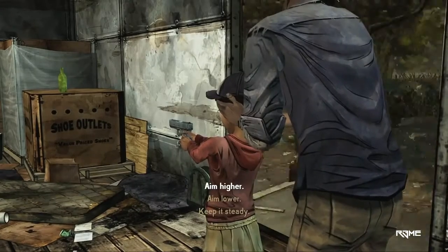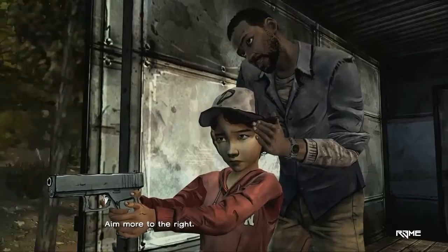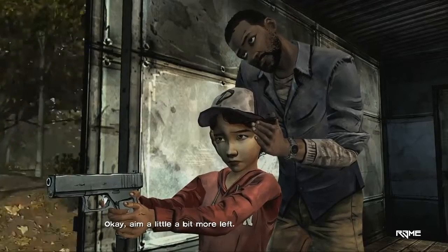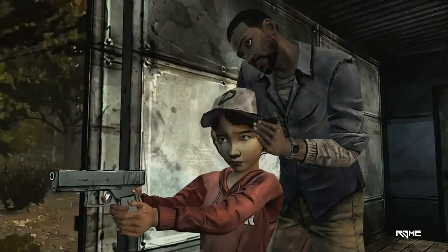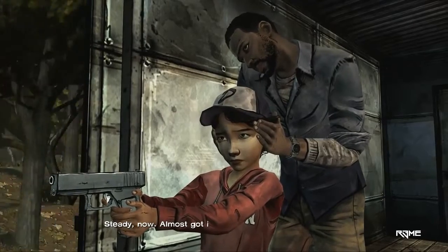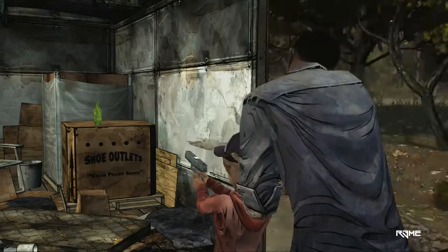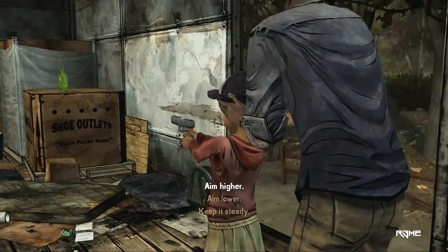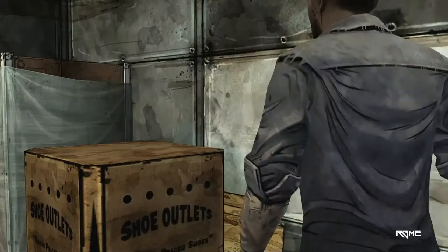Bit to the right. Aim lower. Aim more to the right. A little higher. Aim a little bit more to the left. Aim a little higher. A little bit more to the left. A little bit lower. Steady now. Almost got it. A little higher. I got it. Excellent. Good shot.